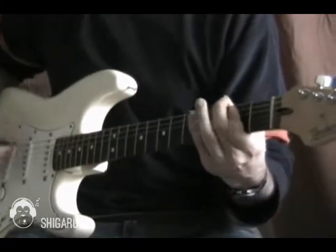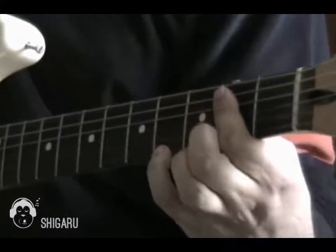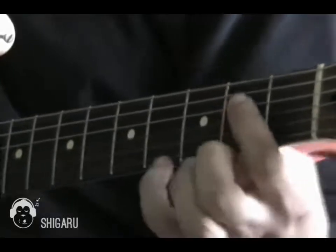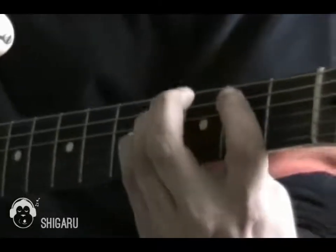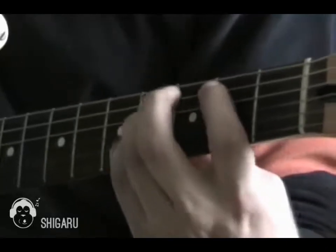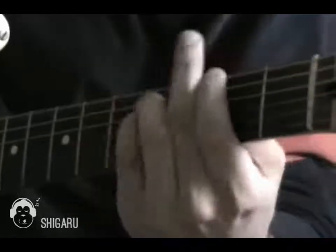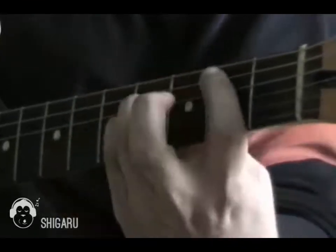So those are the first two chords. Next chord: I'm just moving my index finger just down one string along. So I'm playing open A-string and then D-string and G-string on the second frets. And then I'm back to a more conventional power chord shape on the A-string at the second fret, and then up to the fourth fret, so I'm picking that all together.